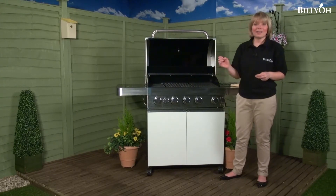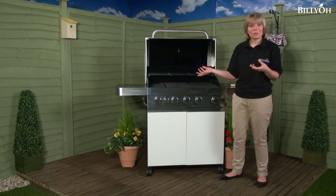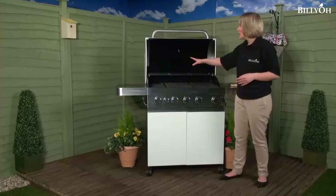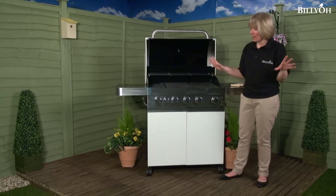The griddle and the grills are cast iron but they have a porcelain coating which will prevent them from becoming rusted and also helps with cleaning them as well. There's also a warming rack at the back, so when your burgers or sausages are cooked you can just keep them on there until everything's ready all at the same time.